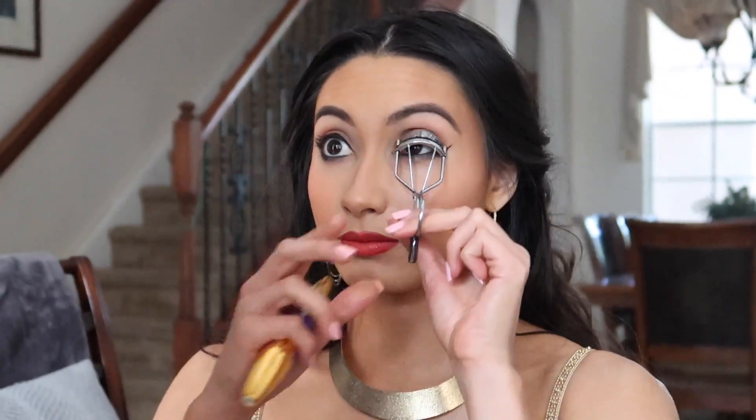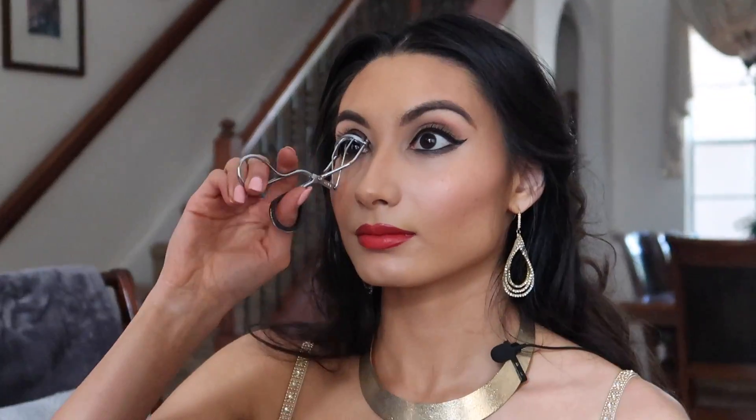Not too much, because I still like that oranginess. Now I'm going to curl my eyelashes. I did not put mascara on the bottom lashes — when you put mascara on the bottom it opens up your eyes and makes them wider horizontally, and we don't want that because Jasmine's eyes are more cat eye, elongated vertically.